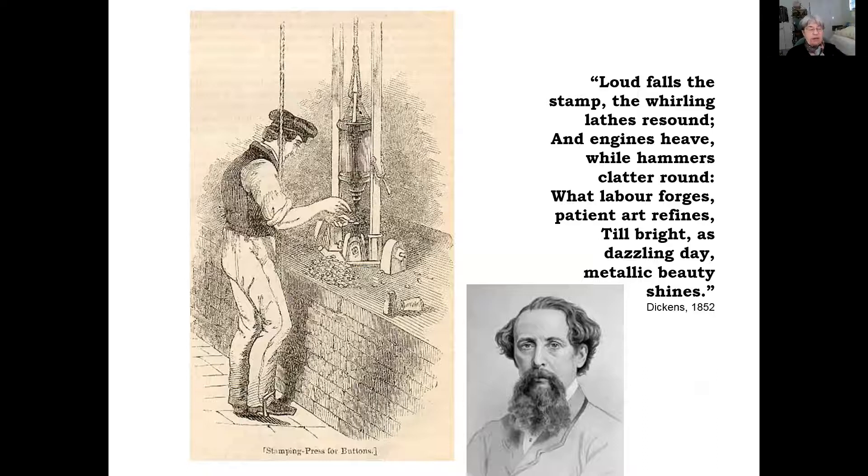If it looks like the French head-chopping device, the guillotine, that's because this machine came before the guillotine and the guillotine was fashioned after it. When Charles Dickens visited these button factories in 1852, he thought it was just marvelous: 'Loud falls the stamp, the whirling lathes resound, and engines heave while hammers clatter round. What labor forges, patient art refines, till bright as dazzling day, metallic beauty shines.' Patient art refining means somebody had to trim, polish, and sand the rough edges of the circles that were stamped out. Often this fell to the sons — the children worked in the factory.